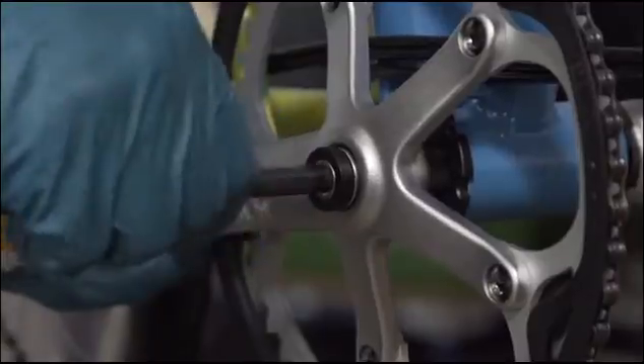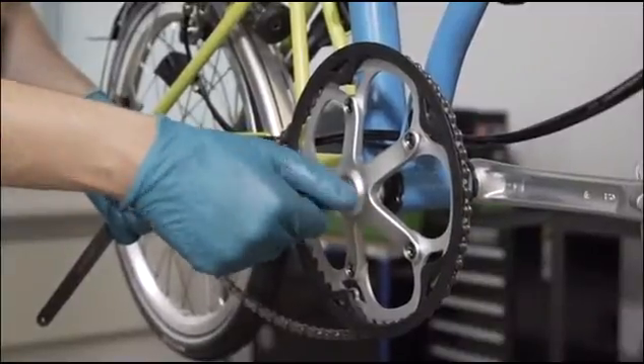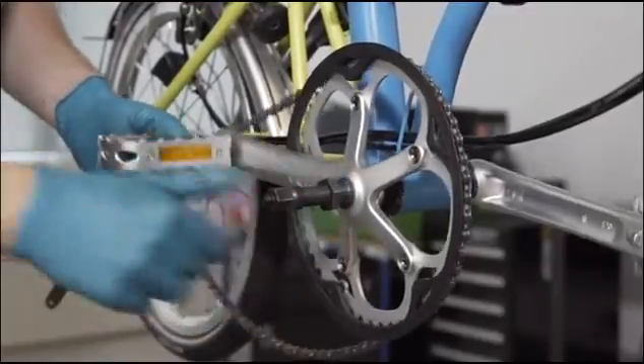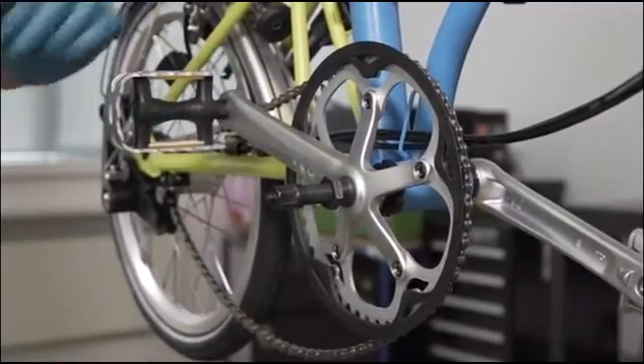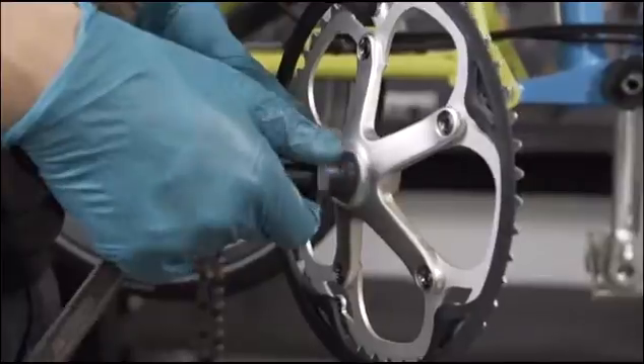Remove the 8mm allen key crank bolt. Insert the crank extractor making sure to achieve a clean and positive fit with the crank arm. Apply pressure to the extracting part of the tool and remove the crank. Repeat the same steps to the non-drive side to remove the non-drive side crank.